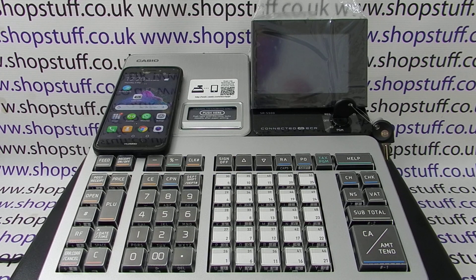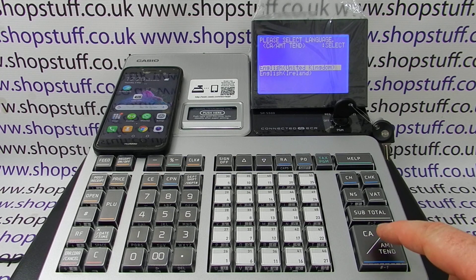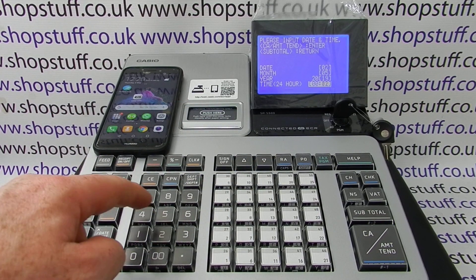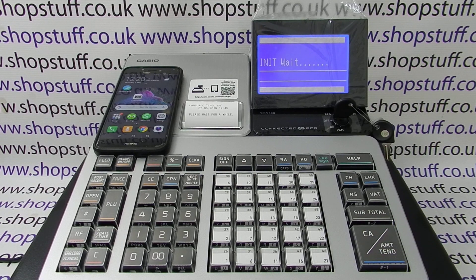I've already downloaded the app onto the smartphone — it's an Android device, but the process is the same for iPhones. The first thing to do is plug in the register. We get the option for UK or Ireland; we're in the UK, so simply press cash amount. We then get the date option and the time — it's the 2nd of May 2019 — type in the time.